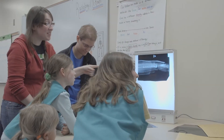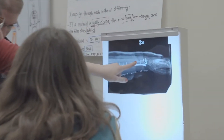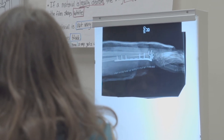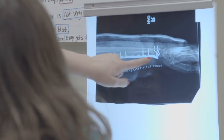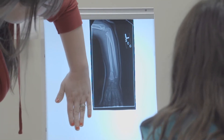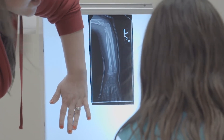You can see these little black lines right here — this is someone who broke their arm. They need to have surgery and have screws put in. If you put your hand up here, notice it's smaller than mine — that's about the length of yours.